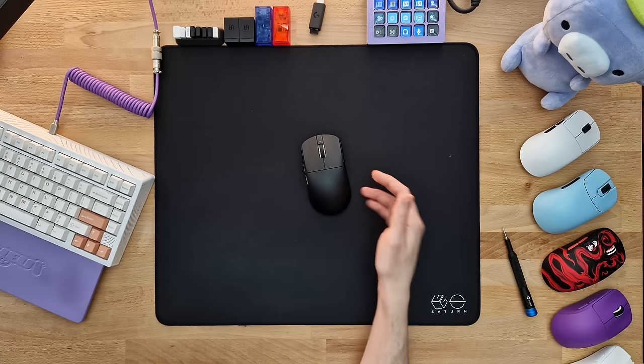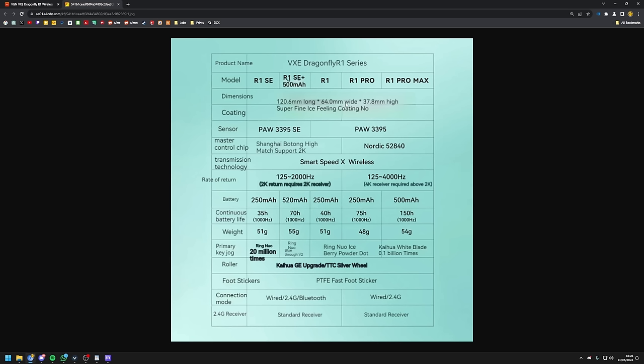It just keeps on getting better with this thing. Where it doesn't really get better though is when you actually have to decide which version to go for. There's the R1 SE and the R1 SE Plus — the Plus just has a bigger battery, and accordingly it also weighs more at around 55 grams compared to my 43 gram modded version, mainly due to the 520mAh battery. All you need to know is that this 3395 SE sensor is not a true 3395 — it's a rebranded 3395 sensor. Definitely not the highest-end sensor, but also something that you will not be able to feel a difference with in-game at 1K polling rate. Don't let the stats of this mouse fool you into thinking you won't be an eSports pro gamer if you don't get the latest 3395 sensor.